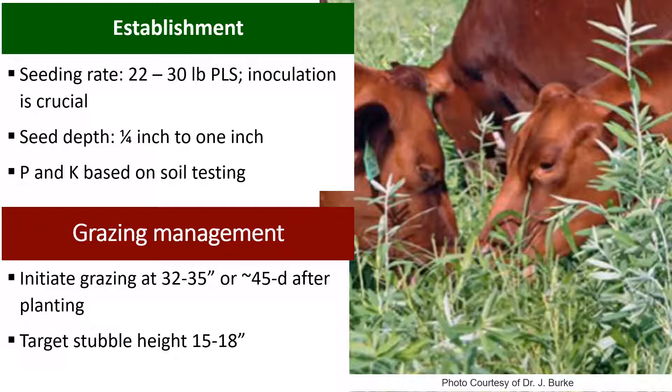In terms of seeding depth, we are going to be looking at between a quarter to one inch depth, based on the seed size and what works best for establishment. We do need to be applying phosphorus and potassium based on the soil test, so make sure that you collect that soil sample and send it to the lab before establishing your field. Nitrogen fertilizer is not required to grow sun hemp, but it is recommended to put some on as a starter at planting — around 30 to 40 pounds — just to make sure the plant has access to a little starter if it needs it.